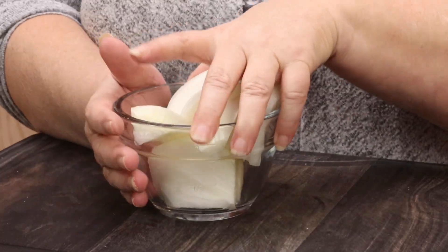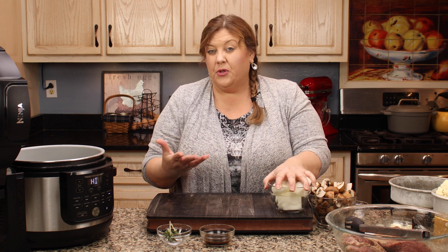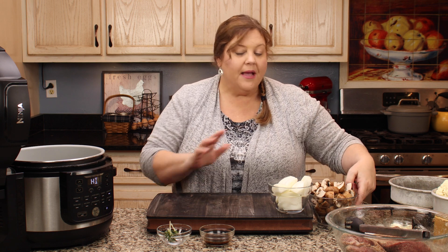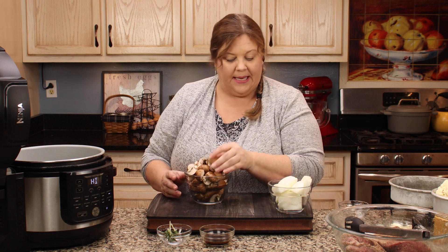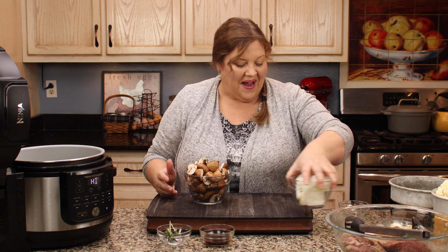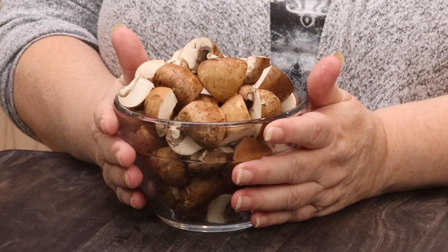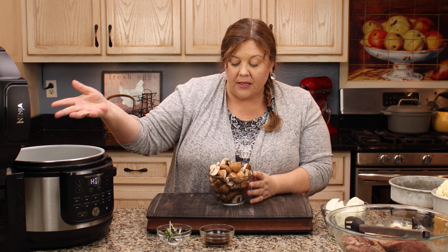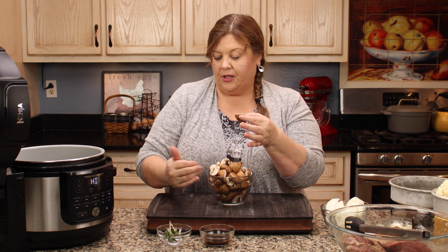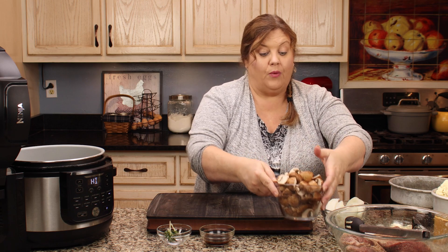I also have one onion — I'm going to leave it in. If you're going hardcore keto you may want to leave it out, but for me the flavor outweighs the carbs. I'm using a sweet onion cut into big wedges — yellow onion would work fine too. And I have one pound of baby portobello mushrooms. You could use any type of mushroom — white button, baby portobello. Cut them in quarters or slice them — totally up to you, it won't change the recipe.